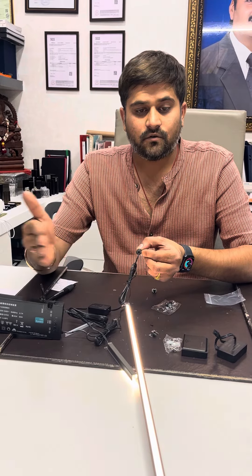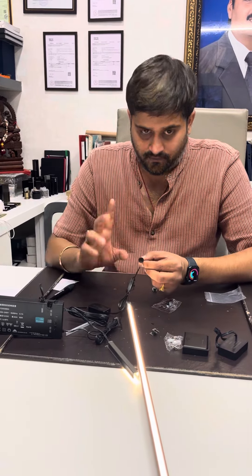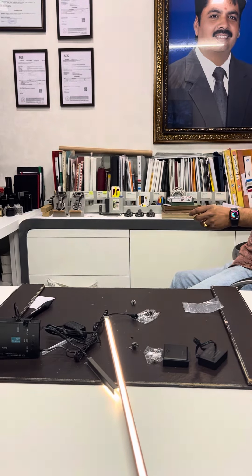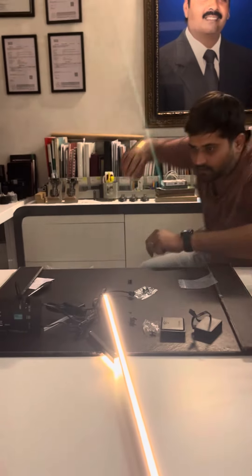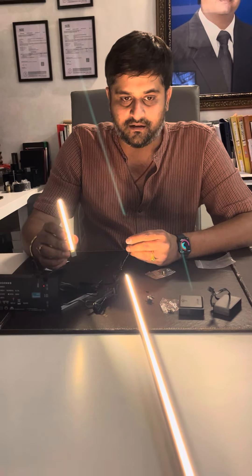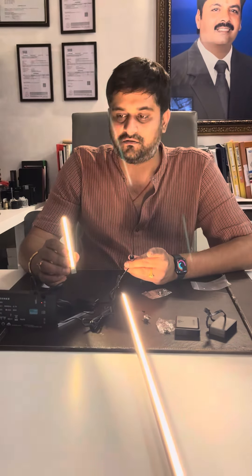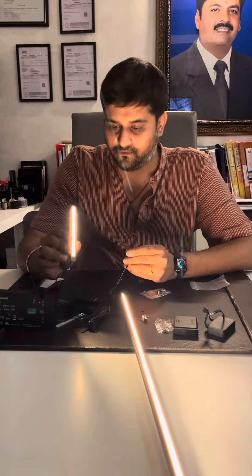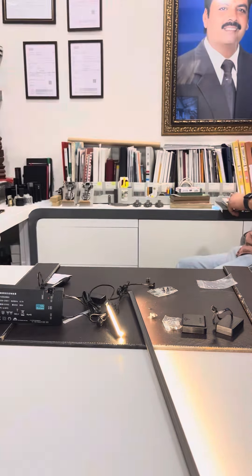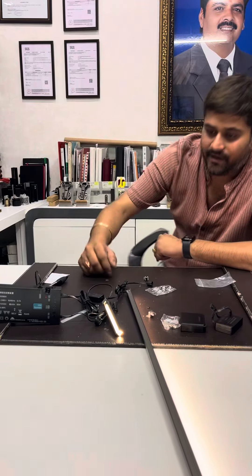The door is closed and the light is off. This also shows that the light is of very good quality.